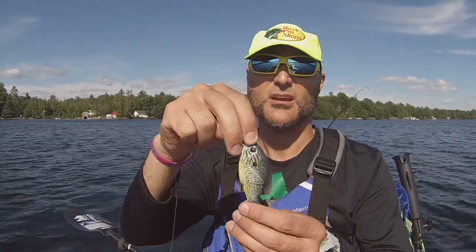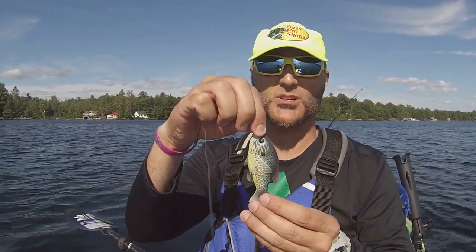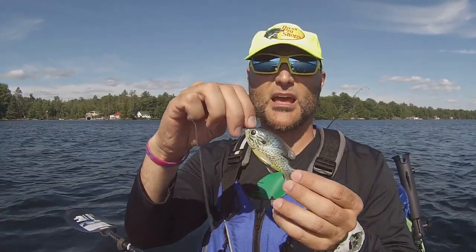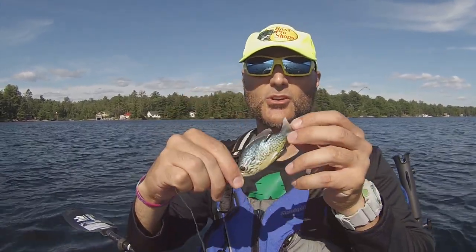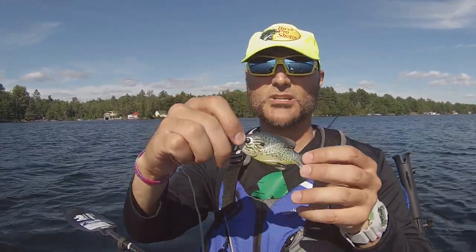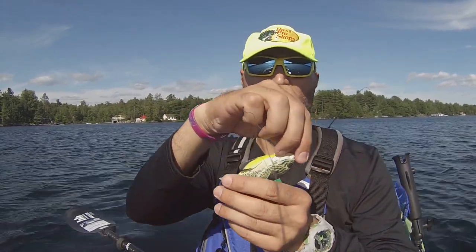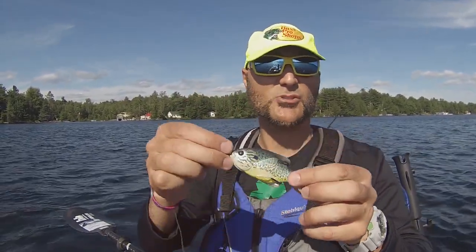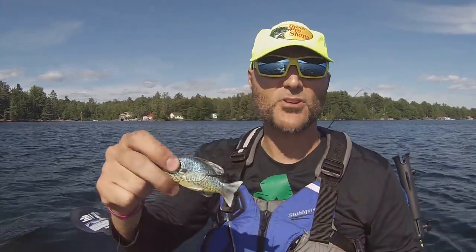It's got a little different action. Say this bottom end here is on the water and the water is towards me. Once you twitch it, it actually does a turn, and it'll do another turn. It almost kind of goes at an 11 o'clock, 2 o'clock action. It can almost turn all the way around depending on how you work it. But it's a great versatile little bait.